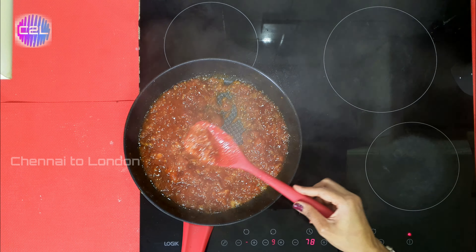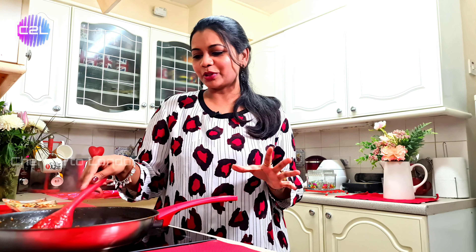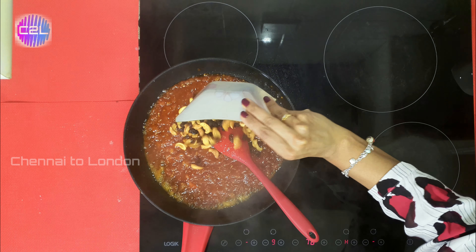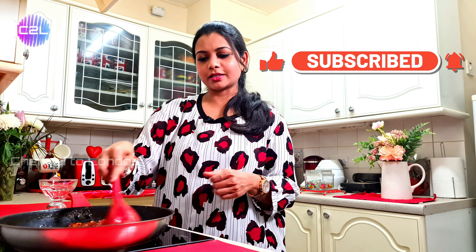The jam is ready and it is perfect — a beautiful red color. There are lots of fresh cashew nuts and raisins in it. The jam took about 45 minutes to prepare.